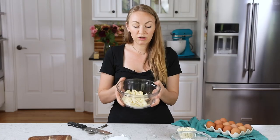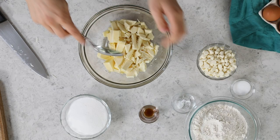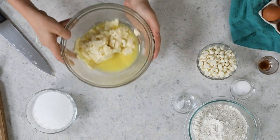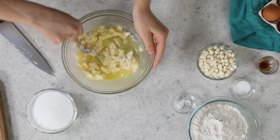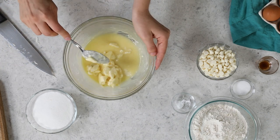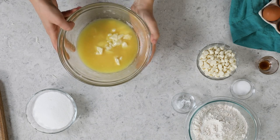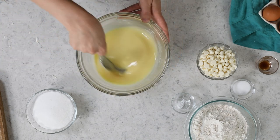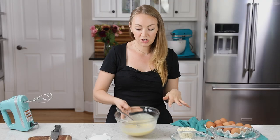Now I'll take this over to the microwave, where I'm going to heat it in about 20 to 25 second increments, stirring really well in between, until both the butter and the chocolate are melted and the mixture is nice and smooth. All right, this is looking good — nice and smooth.